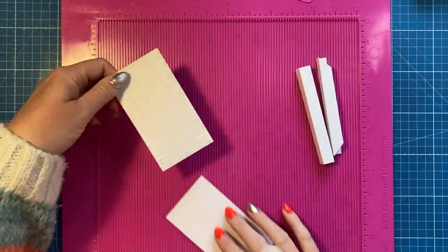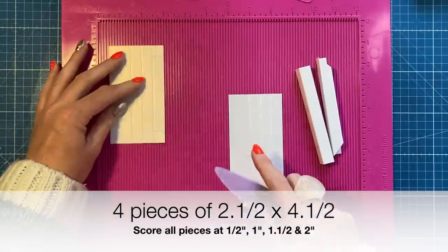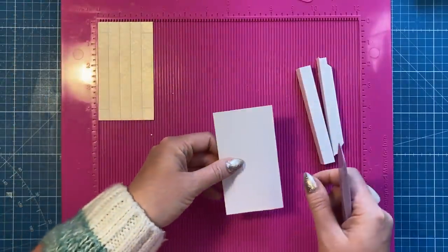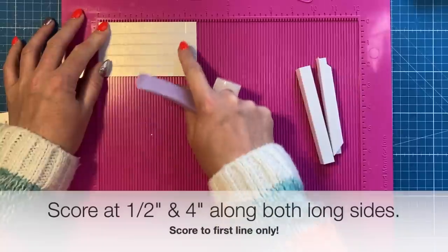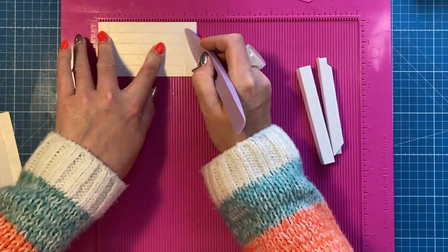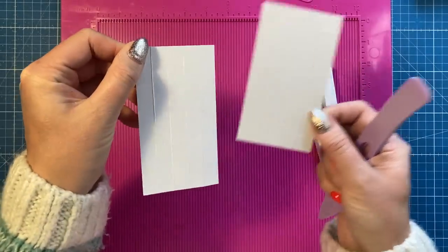Let's get started making the frame. I've made many sizes of these deconstructed shadow boxes before. You want to cut yourself four pieces of two and a half by four and a half. On all of the pieces you're going to score at half an inch, one inch, one and a half, and two. Then on two of them you're going to leave them just like that, and on the other two you want to score along the long side on both sides — scoring at half an inch and four, just down to the first score line.